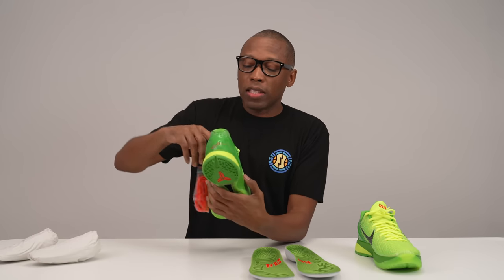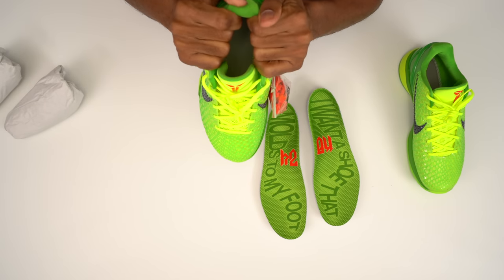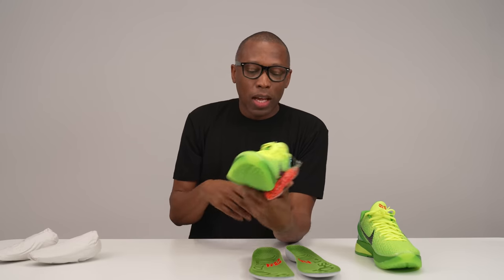Speaking of cupping around your foot, these have memory foam around the ankle. That memory foam is actually going to wrap around your ankle and get to know the shape and feel of your ankle, so you have that sort of support when it comes to this shoe.